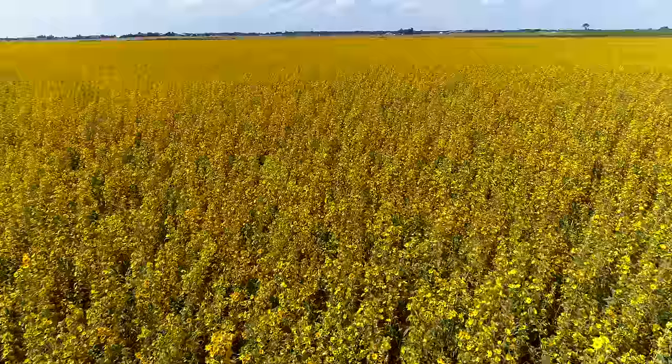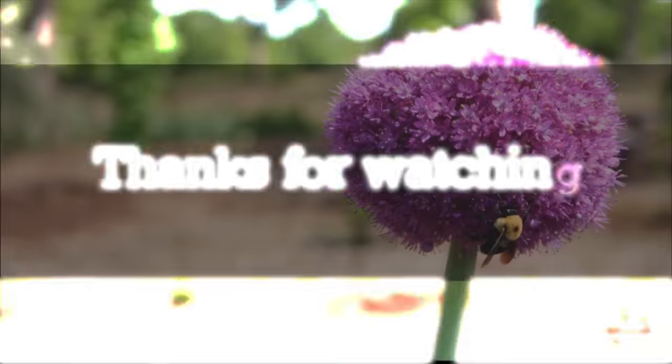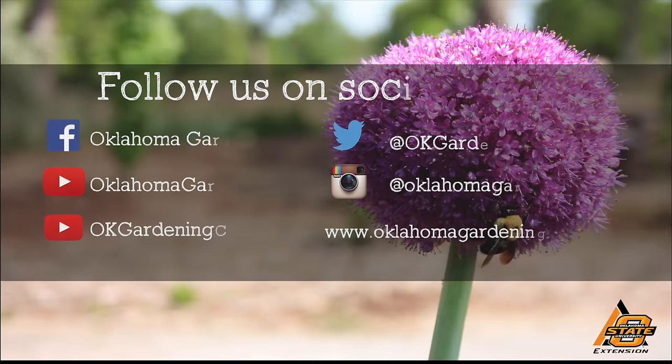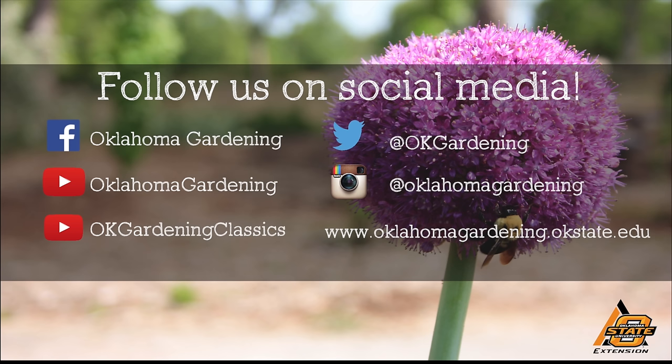Well, John, this has been fantastic. Thank you for sharing the story of how the seed gets into the package. You're more than welcome — glad to have you. We hope you enjoyed this video. It's part of our Oklahoma Gardening YouTube channel. You can also find even more videos on our OK Gardening Classics YouTube channel. And join us on social media for great gardening tips, photos, and discussion.